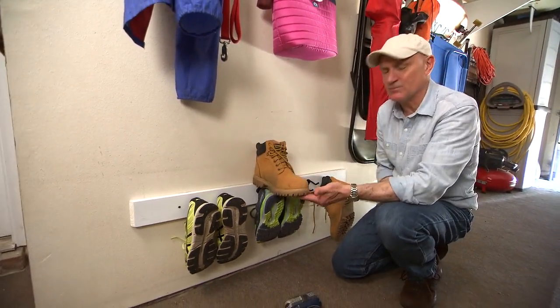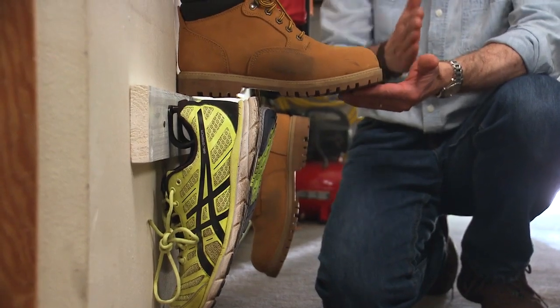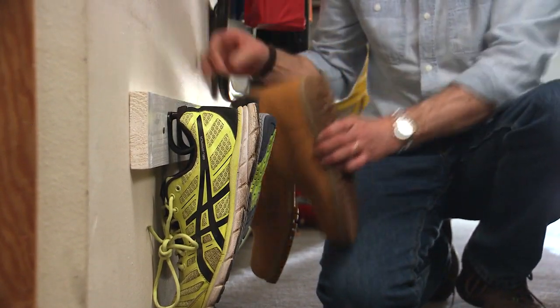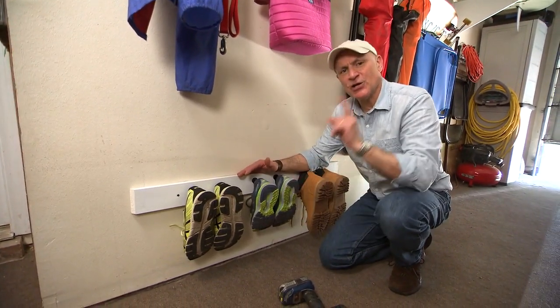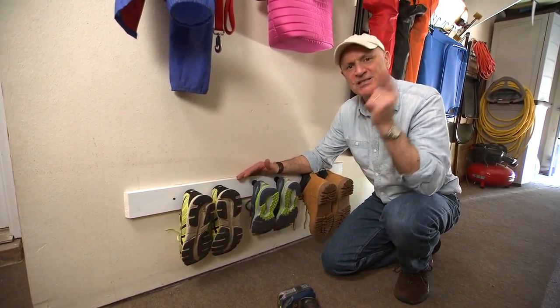I guess you could store boots on a shelf, but imagine how much more room you'd need — the shelf would be sticking out into the garage about a foot or so. Here it takes up no space at all. Most importantly, with the dirty shoes hung up here, you're not going to be dragging in mud, dirt, and sand into your house.